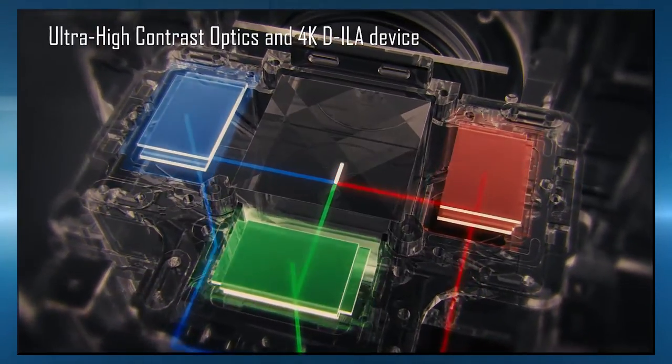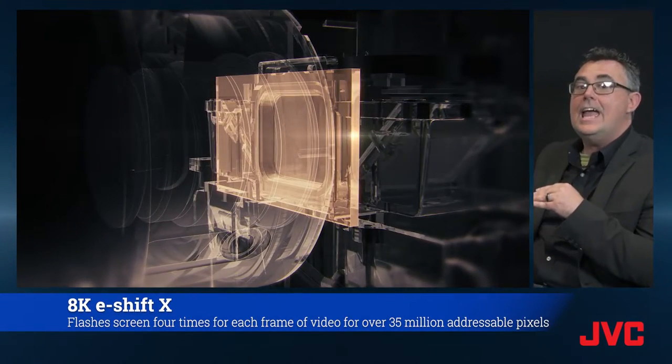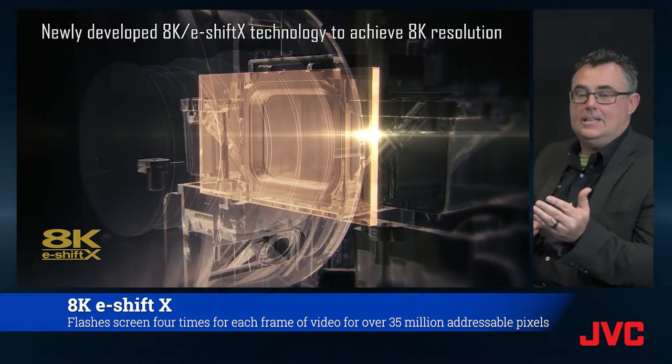The optics aren't just what you see here. Behind the optics, we have that high contrast optical block. And there's so much more — 8K e-shift. 8K in, 8K out. We're utilizing 8K e-shift X technology, which literally is shifting twice as much as our regular e-shift technology.